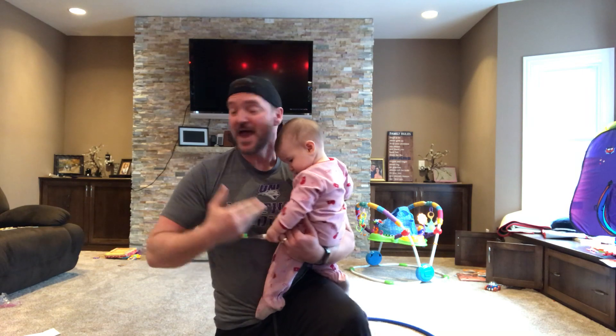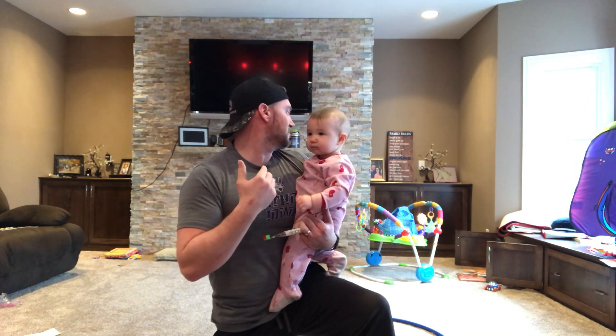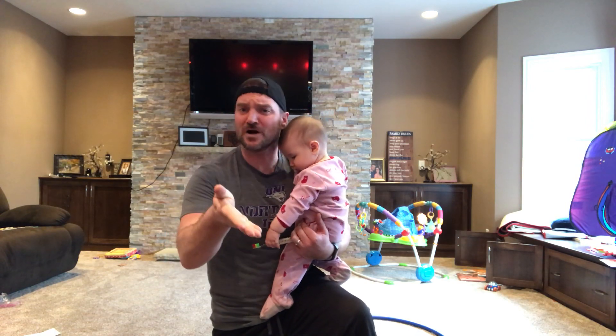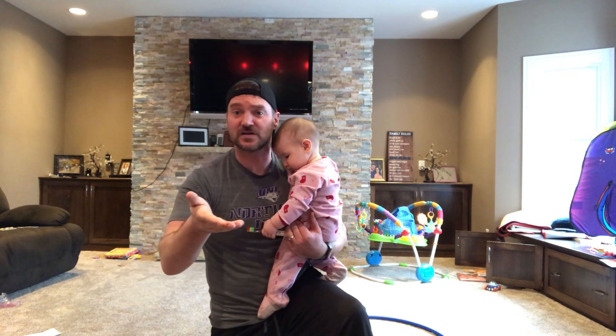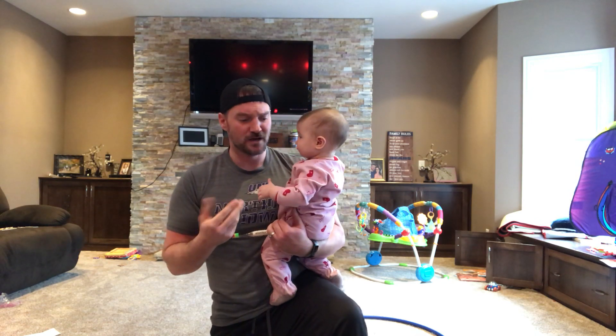Now I got my kids here with me. I got Mira with me, but I have four kids. And if you've been watching the series, I usually have three of my other kids do the fun activities with me that you guys get to watch. But I'm not seeing them. Now I remember — parents, this is why you need to watch these videos.